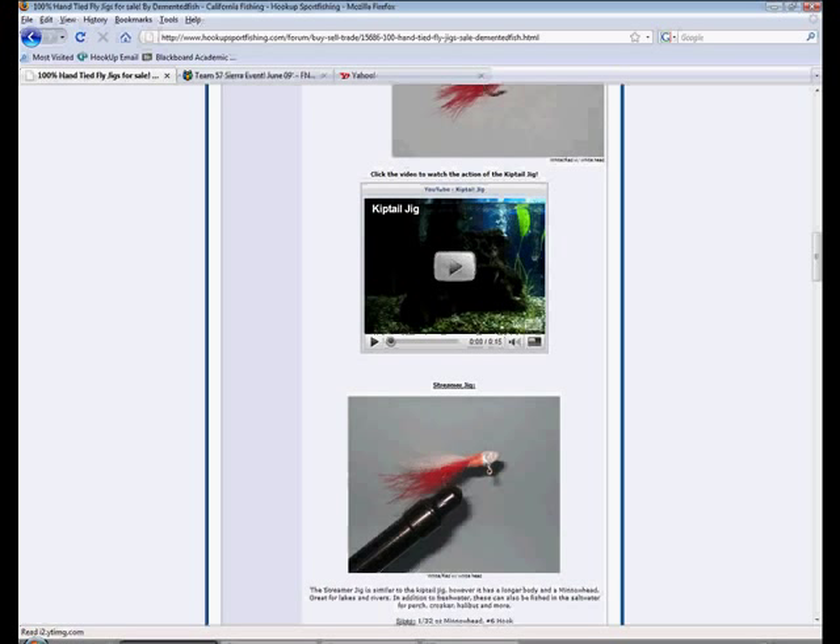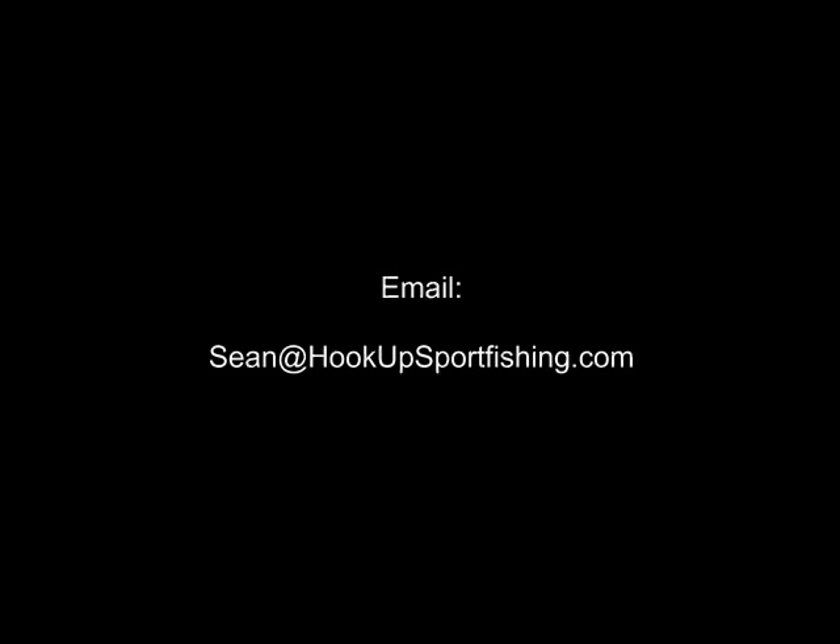For those prices just go ahead and click that link that I just mentioned. If you're still looking for more information, feel free to send me an email at sean at hook of sport fishing dot com. I'd like to thank you for taking the time to watch my video and have a nice day.